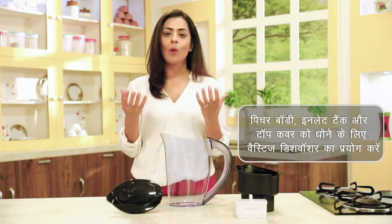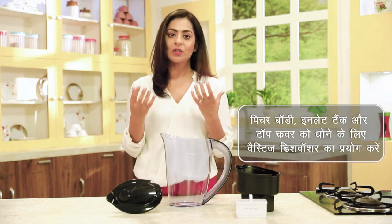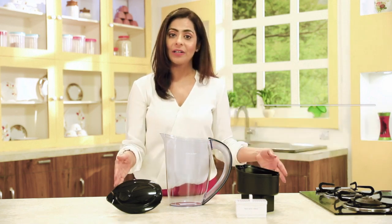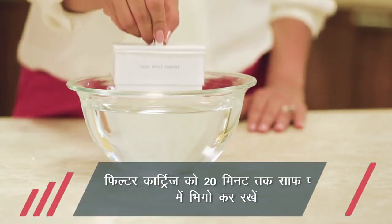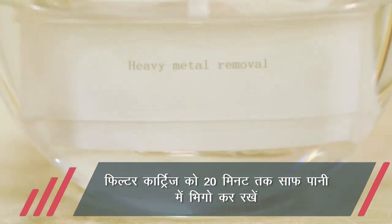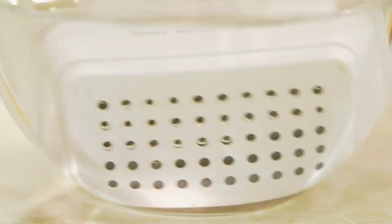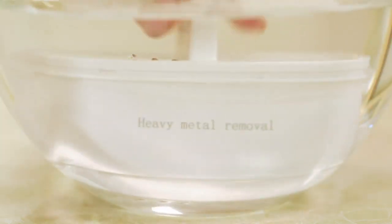Disassemble karne ke baad, Vestige dishwasher liquid se peech body, input water tank aur cover ko saaf kijiye. Is beech filter cartridge ko saaf paani mein 20 minute tak bheego kar rakhein. Filter kaafi compact hai, aur ismein purification ki 5 alag-alag stages hain.